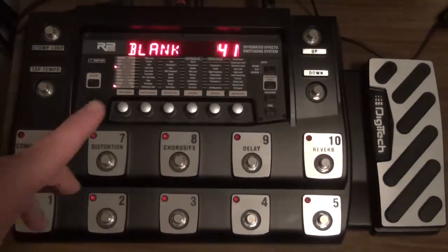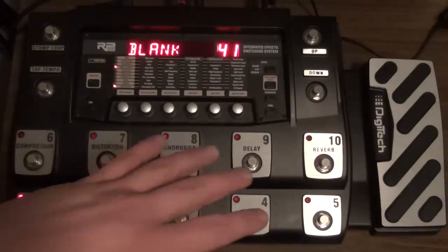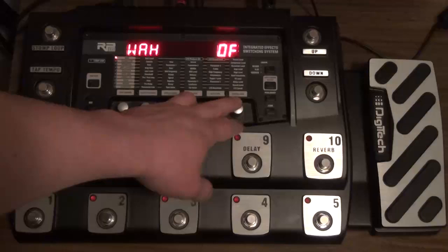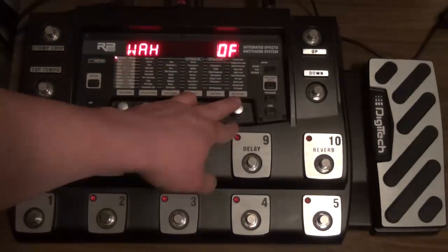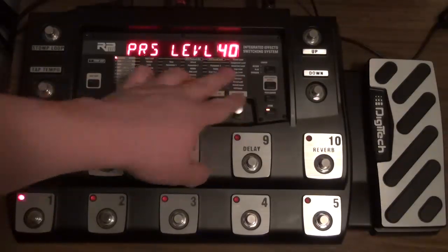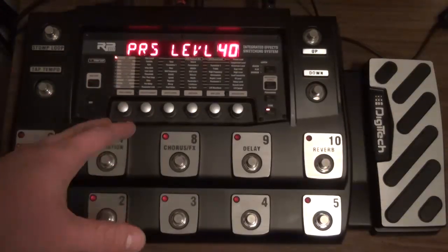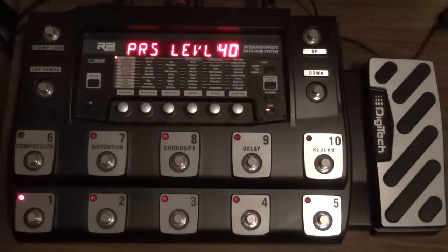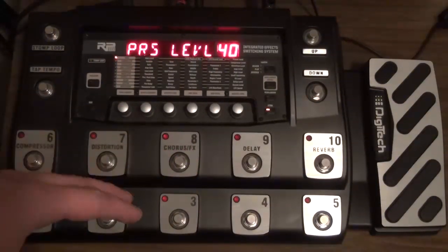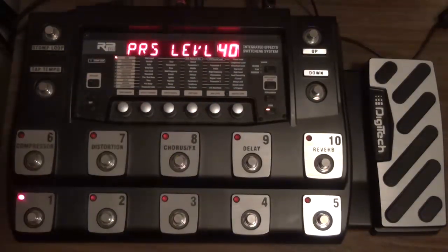First recommendation — and I recommend this before anything else — is to go through every preset and hit edit down once. Over here you have the preset level when you hit edit down once and you're in this line. The preset level default in this unit for almost all the presets is somewhere between 40 and 50, usually in the lower end of 40. This is a bit of an issue because even if I crank the master volume, I'm not getting the right amount of level from the unit as I would if I just plugged my guitar straight into my amp.